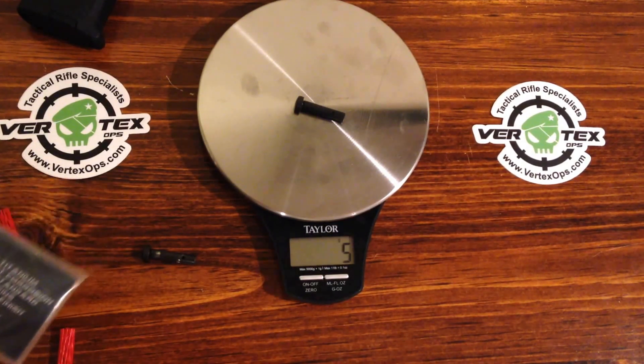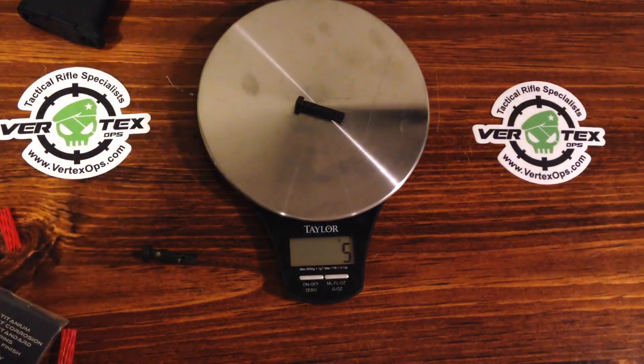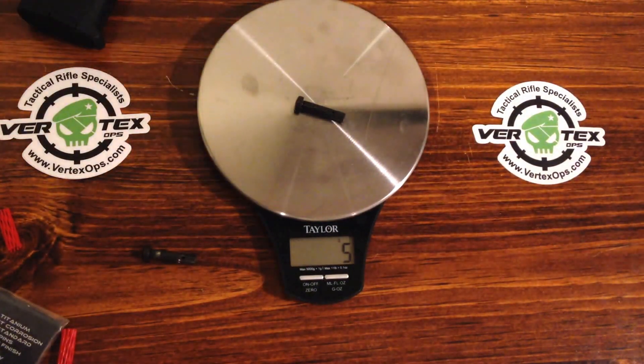It's made in America and it's got a lifetime warranty. This one is titanium but in all black. They come in other colors: just titanium — that silver titanium look — the tan FDE, the OD Green, and the Zombie Green.